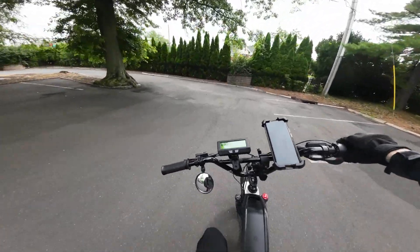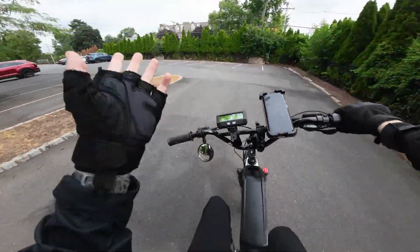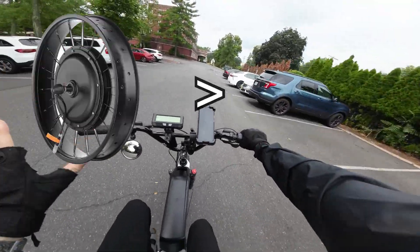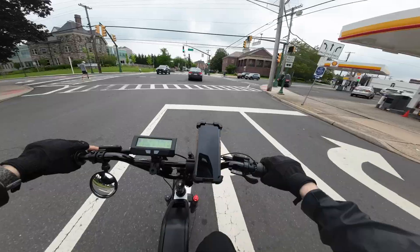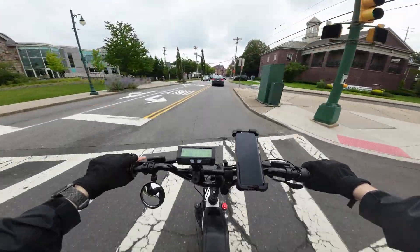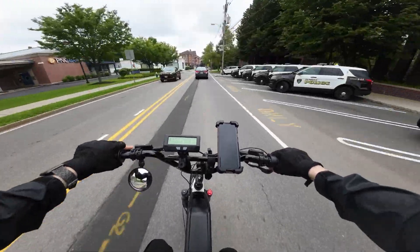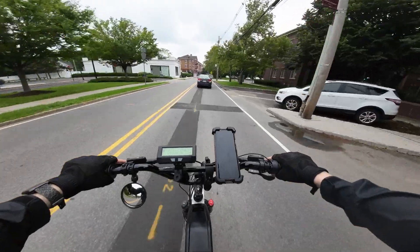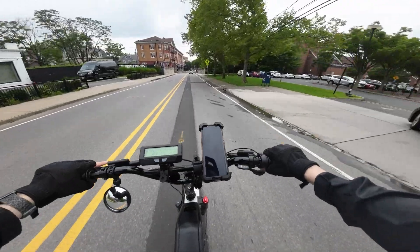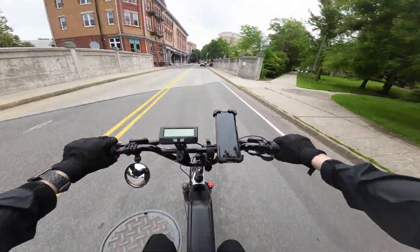All right guys, welcome back to the channel. Hope life is treating you exceptionally well. Today, as you can see in the title, we are talking about why hub motors might be better than mid-drive motors. This is a hotly debated topic in the e-bike world, and I'm probably going to make a follow-up video on the reasons why mid-drive motors might be better than hub motors. So stay cool — I'm not taking sides here, although personally, I do believe overall in most situations, hub motors are the way to go.